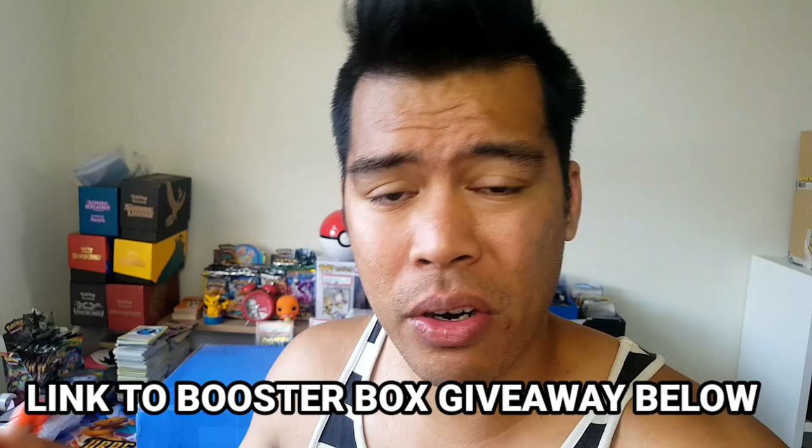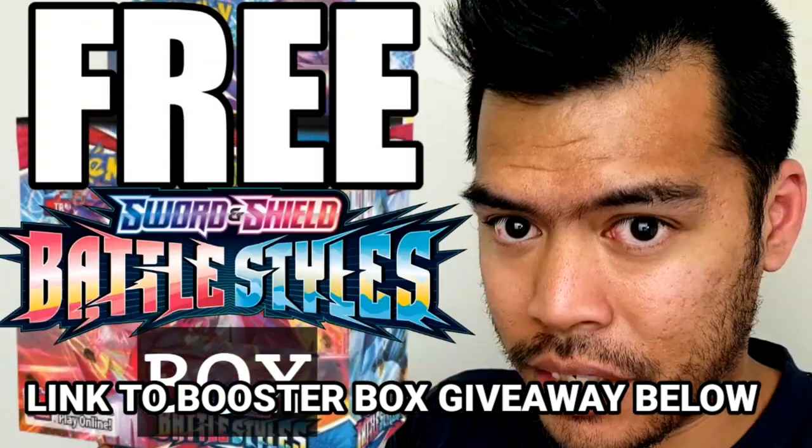Just before we open this thing up, I just want to remind everyone that I have a booster box giveaway. Link in the description box below — it's a free Battle Styles booster box, feel free to enter. It's free to anyone around the world. I give away booster boxes every time we hit 1,000 subscribers, so feel free to join in that.